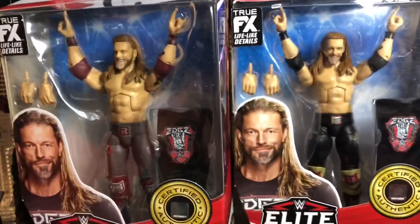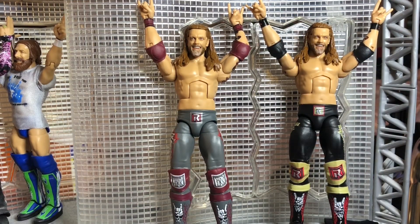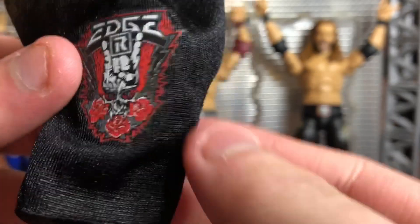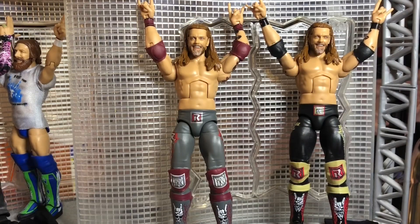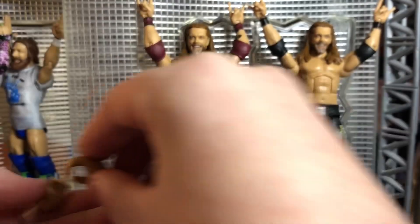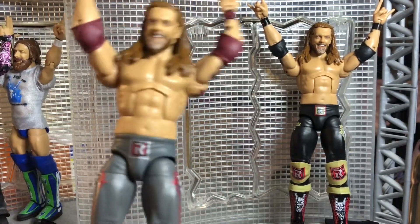Alrighty guys. I will see you in the next clip when I get the Rated R Superstar out of his packaging. Here we have the regular and chase variants of Edge out of the packaging. And boy, guys, these figures look absolutely beautiful. They really nailed these figures. Before we take a closer look at them, let's look at the accessories. Edge comes with a cloth shirt with the new Edge logo on it — really cool. I wish he came with the entrance jacket from WrestleMania that year, but it's cool. He also comes with interchangeable hands. Now let's take a close look at the figures. Starting off with the regular version, which is the attire from WrestleMania 36, when he faced Randy Orton in the Last Man Standing match.